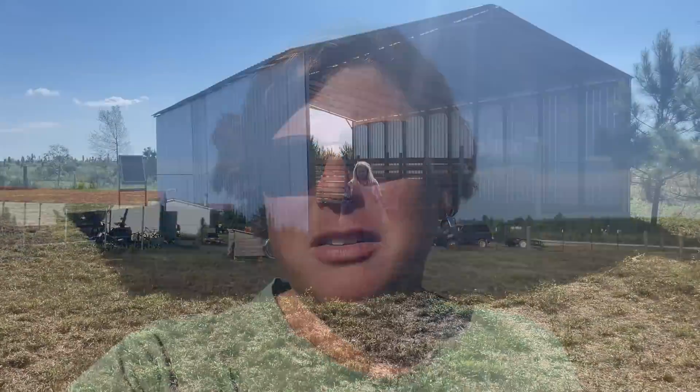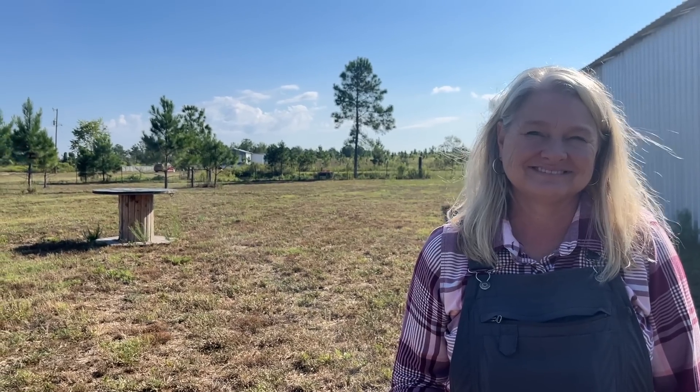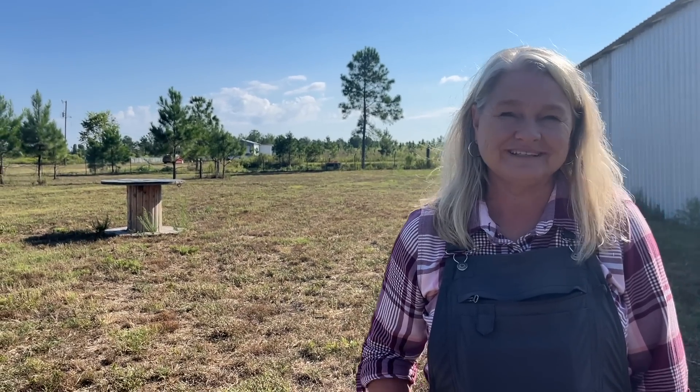Here I am at GNG Farm in Chilton County, Alabama, here to talk to Catherine about her new adventure. Hey Catherine, how are you? I told you I'd like to come over and talk to you about your newest adventure, and if you don't mind I'd like to sit down and hear what you've got to say.